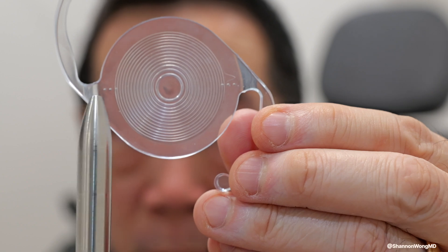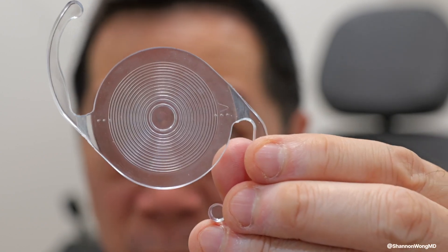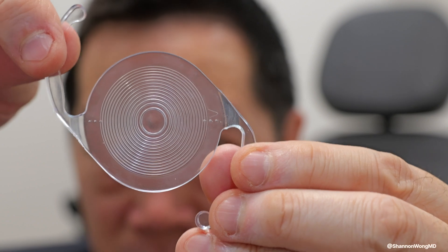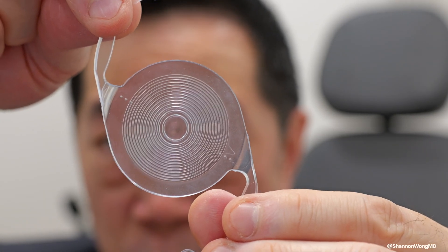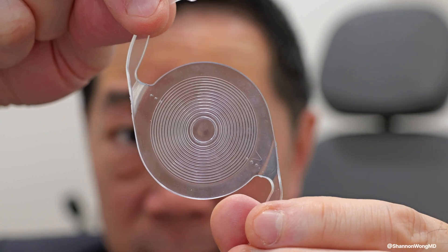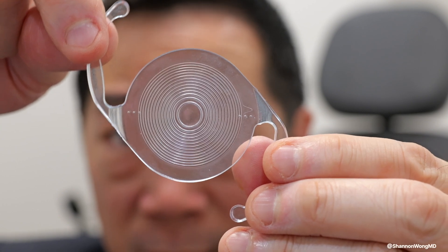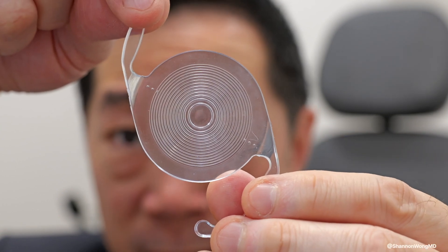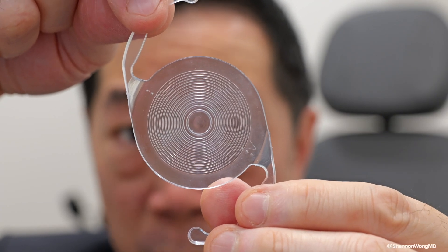This implant has a mark right here and right here that helps us to align it properly. If the implant is slightly rotated out of position, then that individual's vision will not be clear. And if the desired alignment is in one position and the actual alignment in the eye is in another position, then that patient will be blurry.